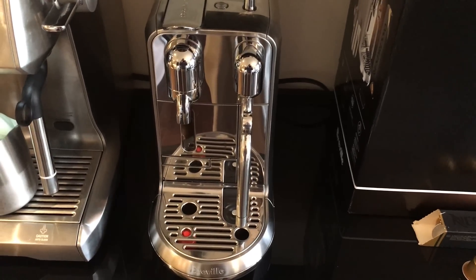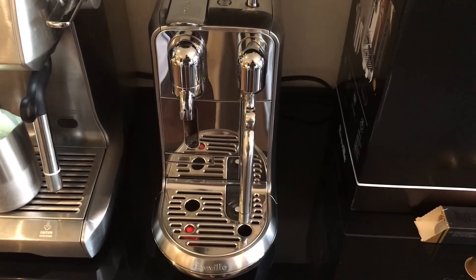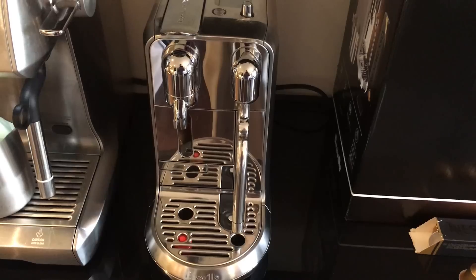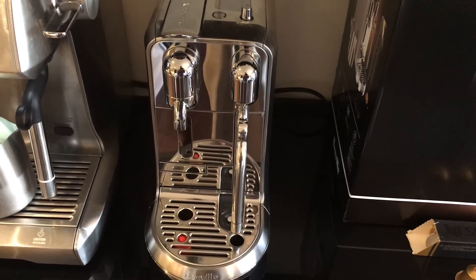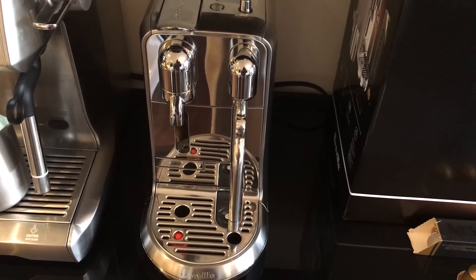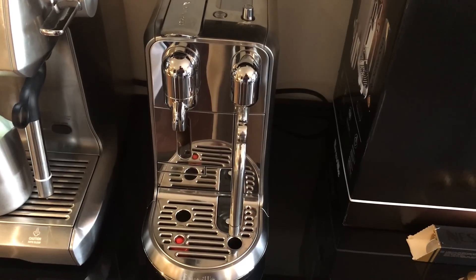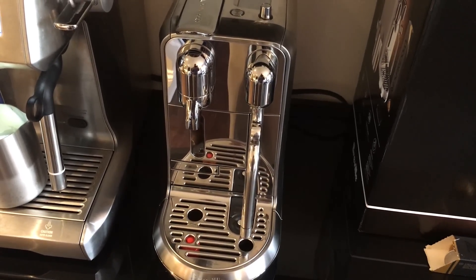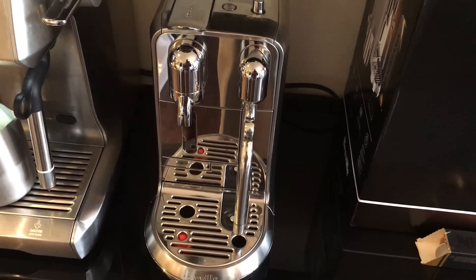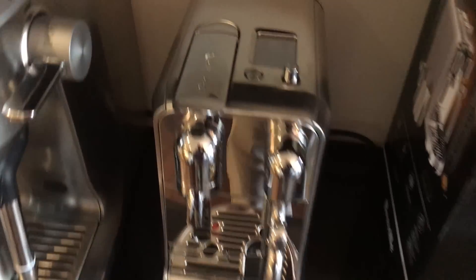Hi everyone! Earlier I posted a video of the new Nespresso Creatista Plus by Breville that I just picked up from Sur La Table, and I did an initial overview of the machine. Today I wanted to go ahead and make a milk-based beverage and show you guys how it operates. Yesterday I played with it a little bit and discovered some of its features and want to share a few of those with you.